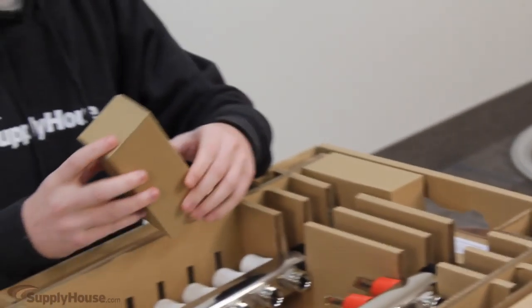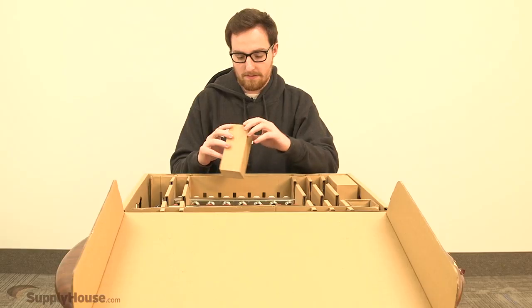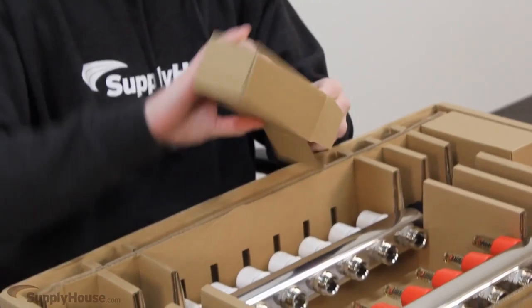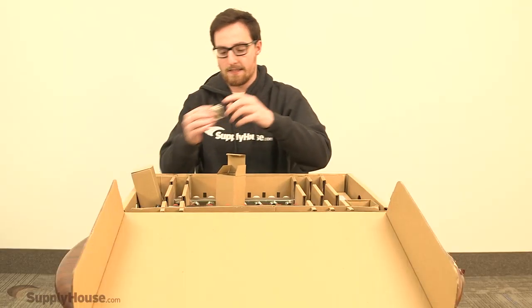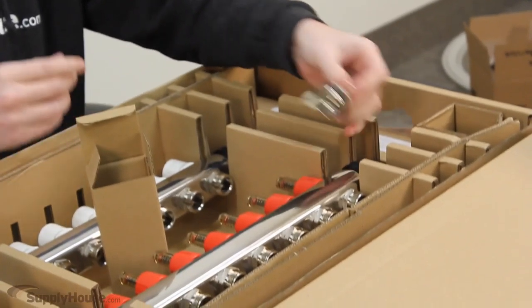You have four boxes packed over here on the side of the manifold. Two of them are the end caps, and these will screw in on either end you want.